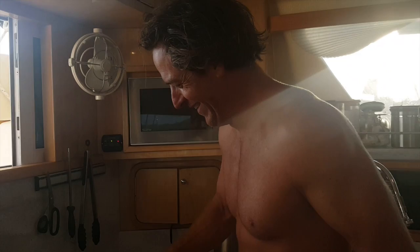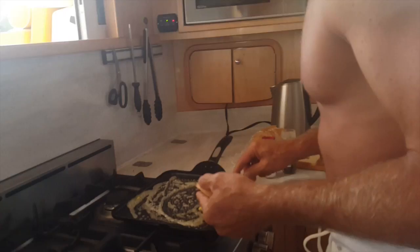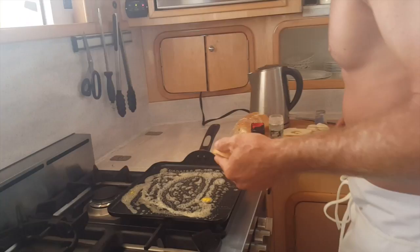I probably don't need the sexual innuendo while I'm cooking, but it can't hurt. Alright, rub that around the butter, get that on the hot pan — we do the same thing with the holes.